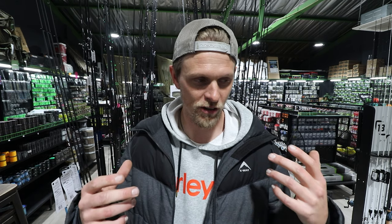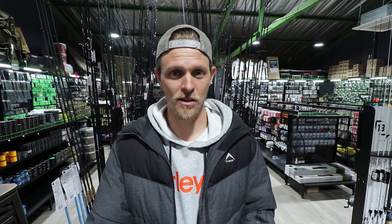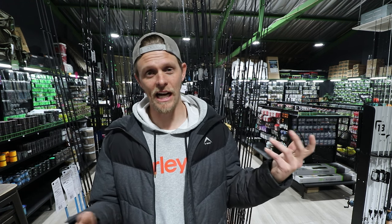Spinnerbaits are fairly simple to fish, but I'm very bad at fishing them — I have no confidence and I generally go for a chatterbait instead. This is why I brought Rob in. Hearing it from somebody with a lot of experience is key — I'll leave his video linked below where he fished a spinnerbait in winter at Aqua and did really well. Let's dive into the tutorial.